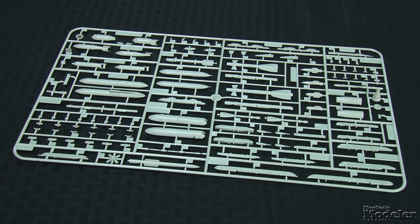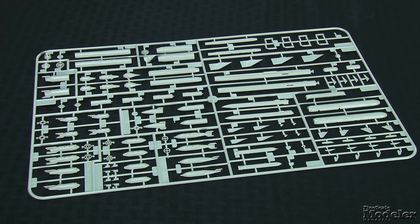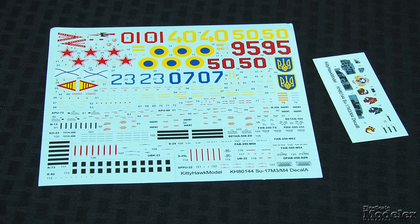The kit provides under-wing stores aplenty, including 100, 250, and 500-pound bombs, B-13L, B-8M, and UB-32 rocket launchers, KH-23 and S-25L air-to-ground missiles, R-73 and R-60 air-to-air missiles, SPPU-22 and UBK-23 gun pods, S-24 rockets, KKR-1T reconnaissance pod, and fuel tanks. Decals provide markings for seven Fitters — one is Ukrainian, the rest are Soviet or Russian, including at least three Afghan war veterans.